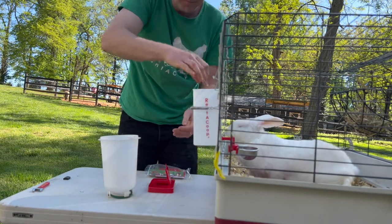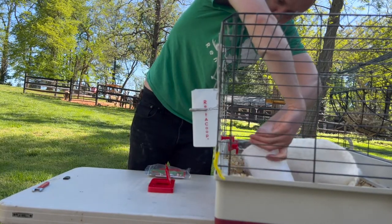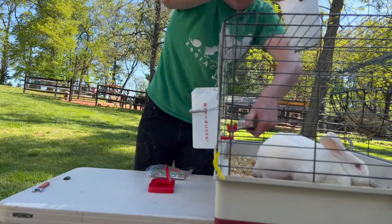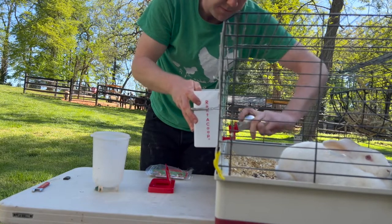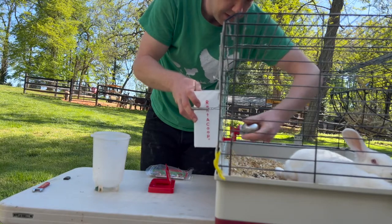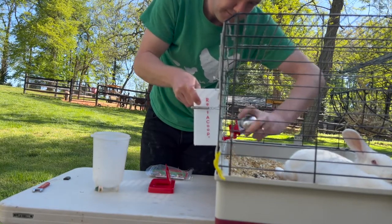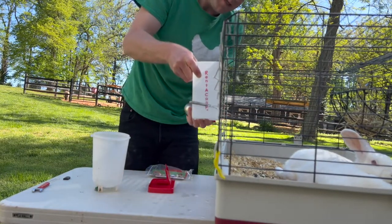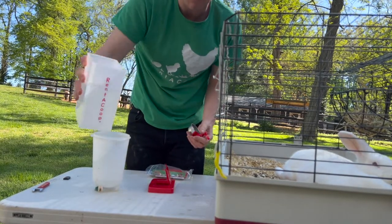Now take the container, flip the cup over, pour the water into your container or whatever you use, and keep it tight the rest of the time. You're going to unscrew the cup. When you're done, there's no water coming out of this container. Now you can give it a nice cleaning or dump out any dirty water.